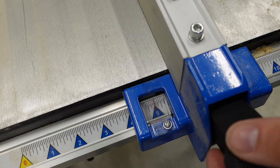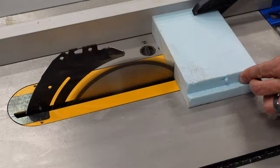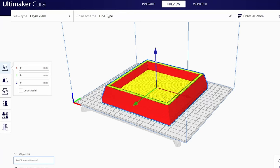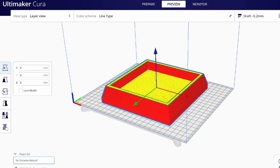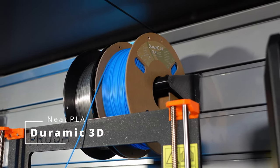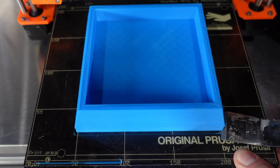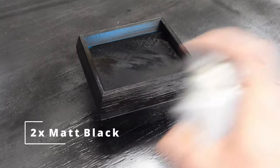Next I made a 5x5 inch block of foam. Using Blender I modeled up this diorama base, sliced it in Ultimaker Cura. This thing was going to run 11 hours, used some DORAMIC 3D filament, and got to printing. Then painted it black.